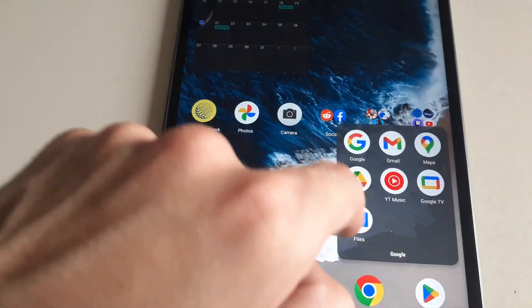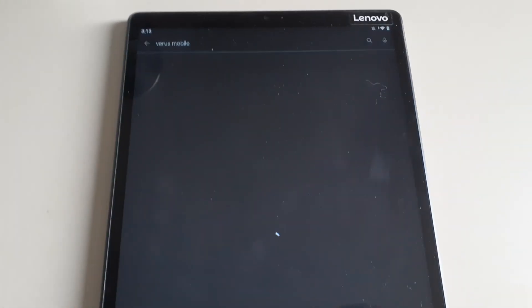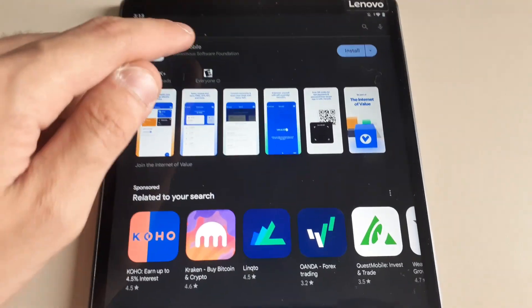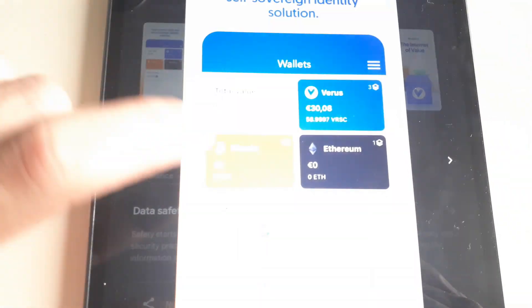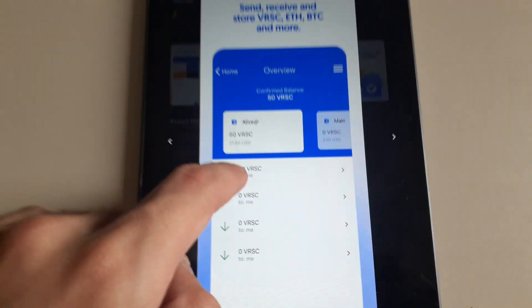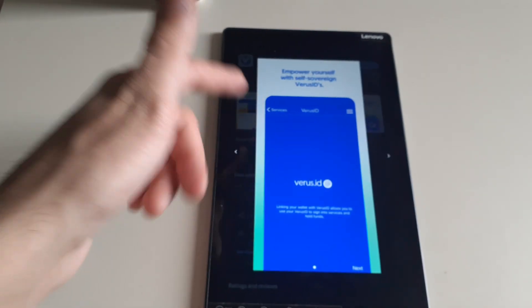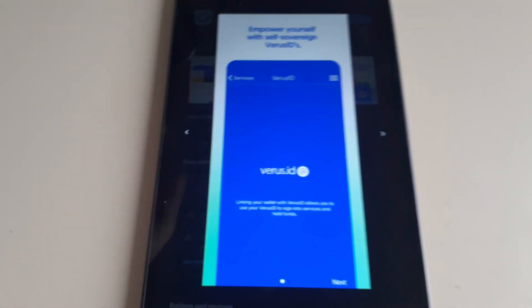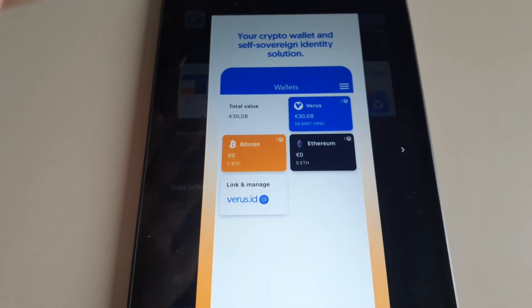Before you do that, close out the browser and go to whatever app store — for mine it's the Google Play Store. You want to download the Verus Mobile app, which will give you the wallet. Search for 'Verus Mobile' and the top result is your wallet, right from the Verus developers. It's just your standard wallet — I have it set up on my iPhone as my main wallet. You can set it up on the mining device, your main mobile device, or a computer. Once you download the app it will run through setup just like a normal wallet.